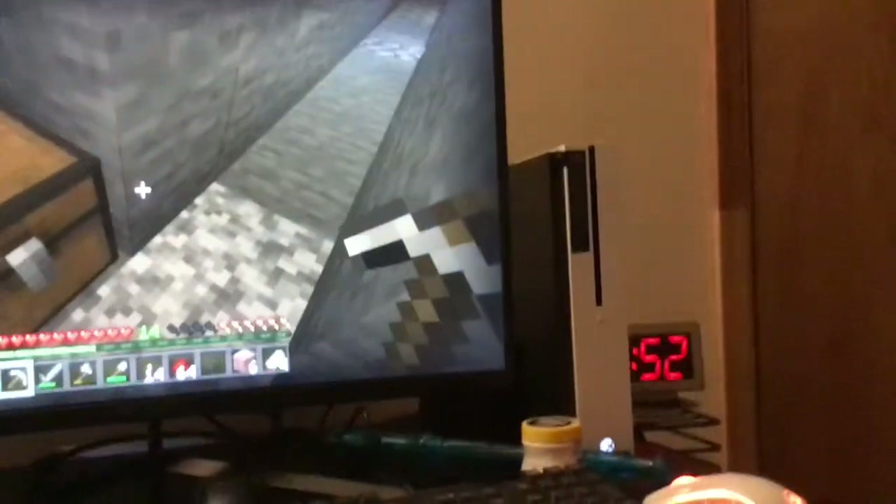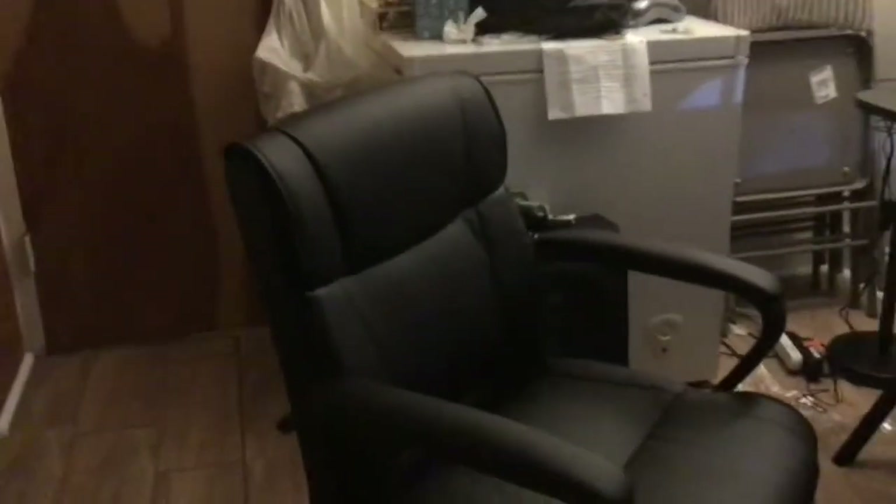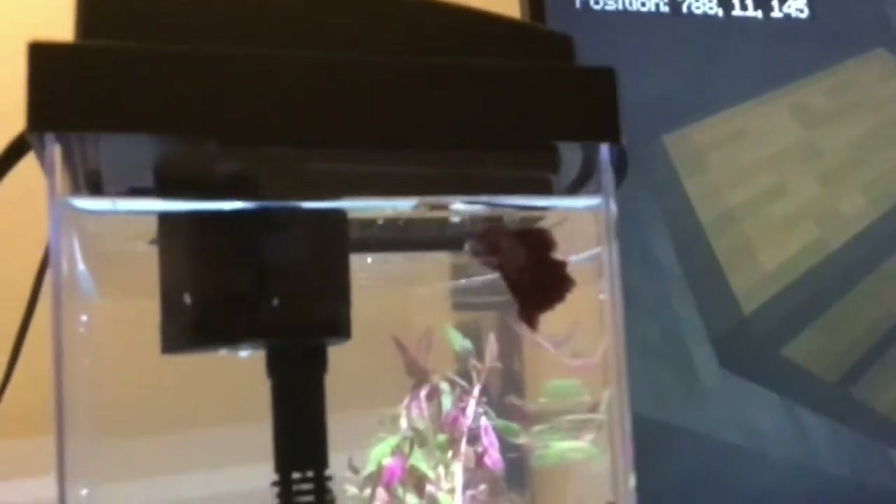I'm gonna go over my setup. There's my monitor and my chair — it's all pretty basic. That's my fish tank; his name is Cupcake. He's a rose petal male betta and I got him recently. He's really nice.